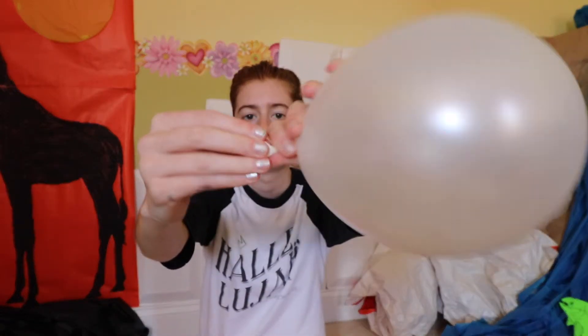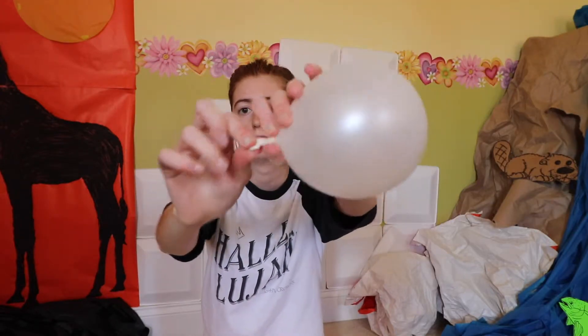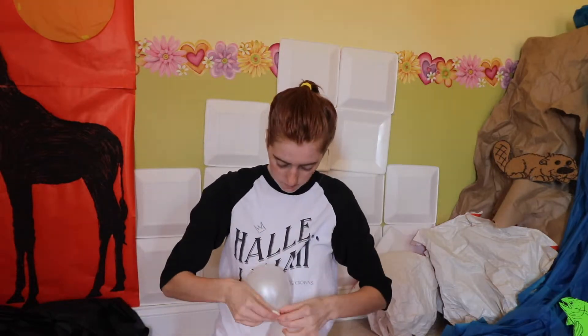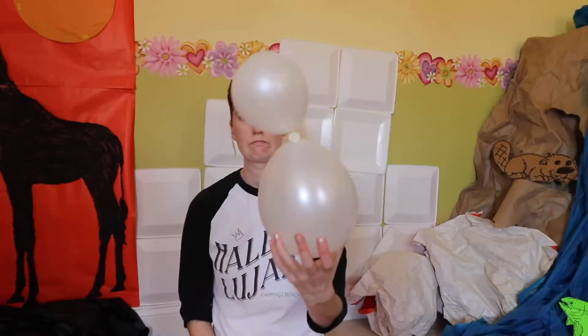Once my balloons are tied off I need to stretch the tails as much as possible. To do this I grab the knot on the same side as the tail and then pull firmly on the tail. The knot should roll back towards the inflated part of the balloon leaving a longer tail. Once I've done this to both balloons I will tie them together by their tails using a basic overhand knot. The more that you stretch out the tails the easier they are to tie together.